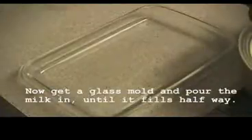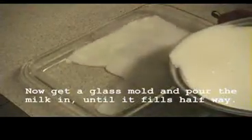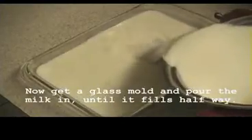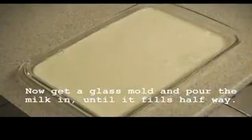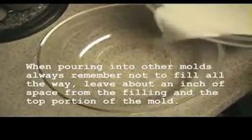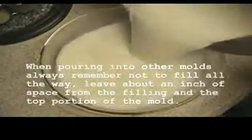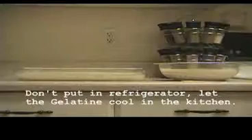Now get a glass mold and pour the milk in until it fills halfway. When pouring into other molds, always remember not to fill it all the way — leave about an inch of space between the filling and the top of the mold. Don't put it in the refrigerator; let the gelatin cool in the kitchen.